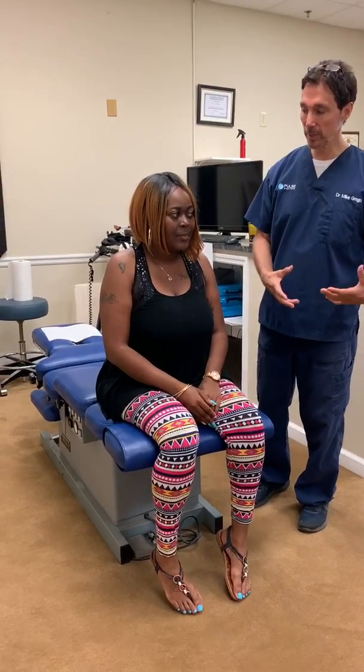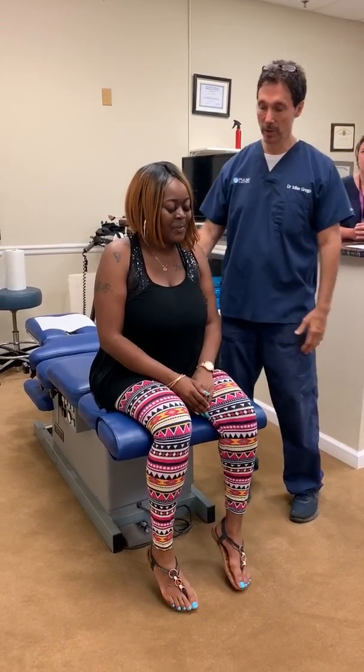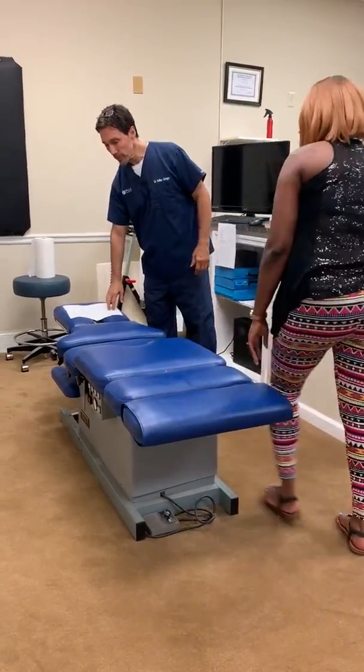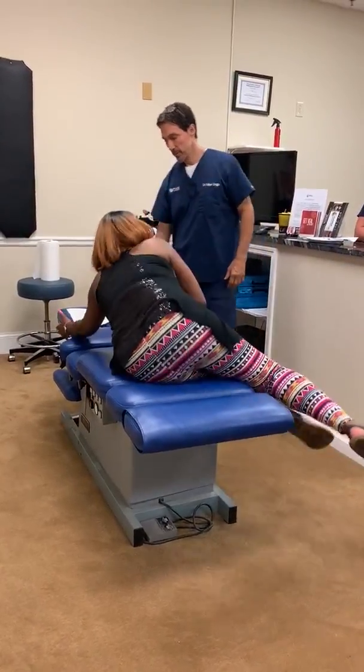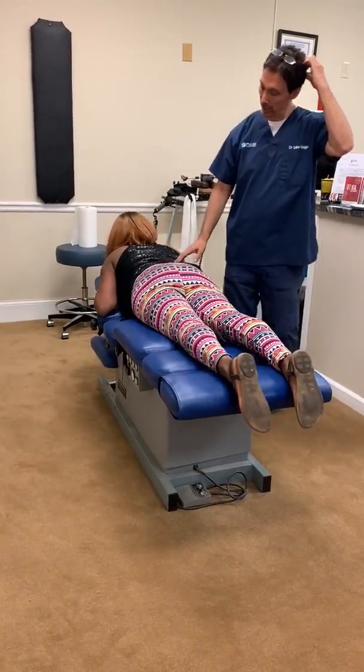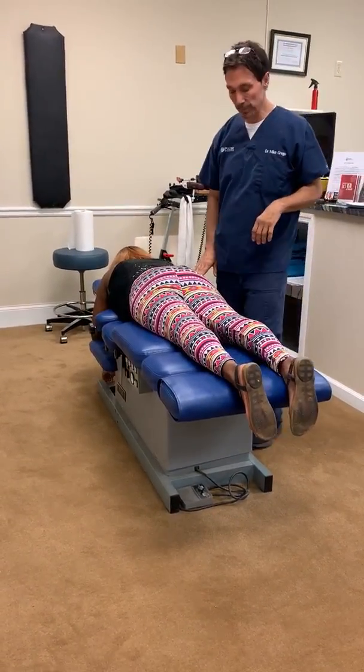So we're going to do some chiropractic, some neurology, and kind of get you better. So face down for me, Ashley, please. So what we're doing with Ashley, the first thing we're checking on her is something called a piriformis muscle.